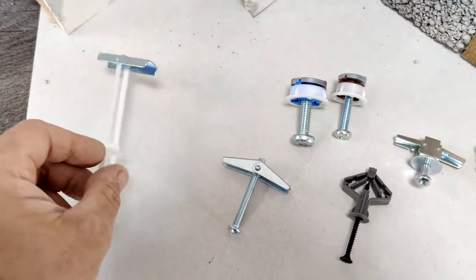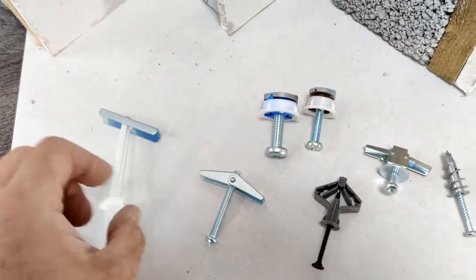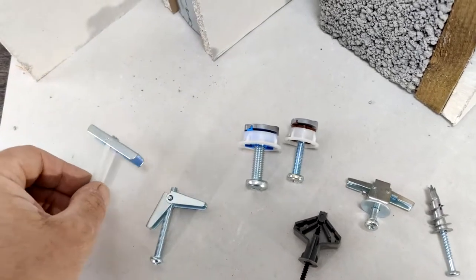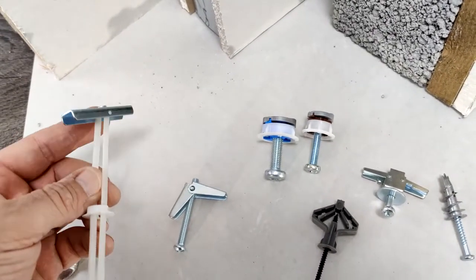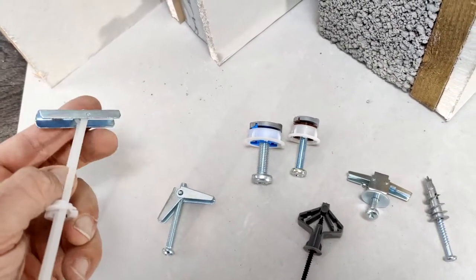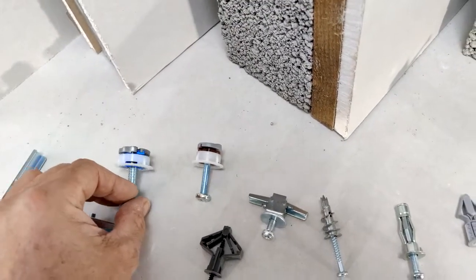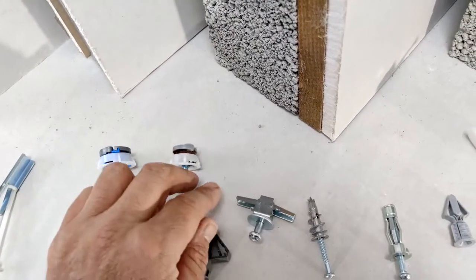This selection of fixings — similar sort of types — the folding toddle bolts which you'll all be familiar with. This is a snap toddle that's become quite popular in the marketplace at the moment. You'll all be familiar with Grip-It; that's a 25mm fixing and the 20mm.